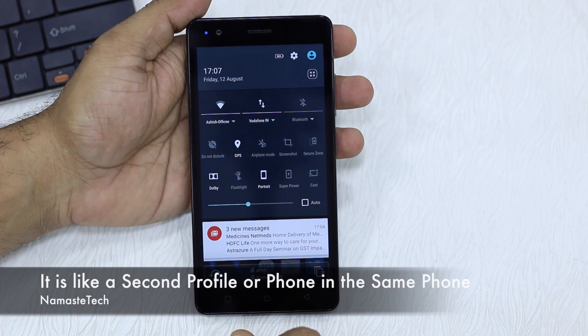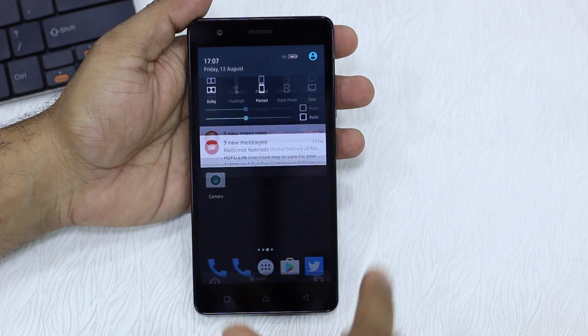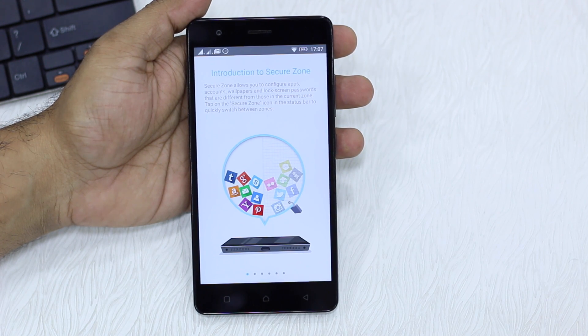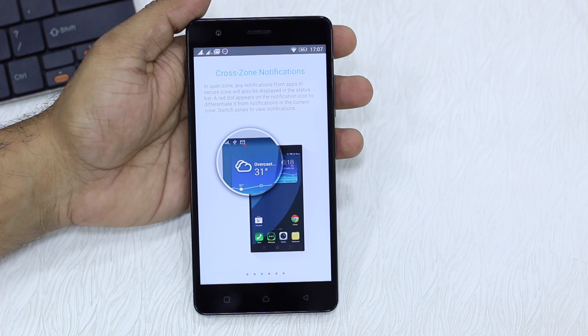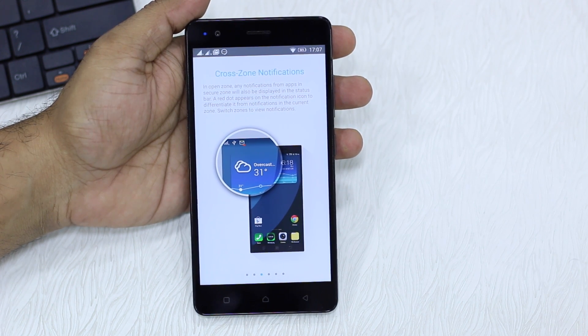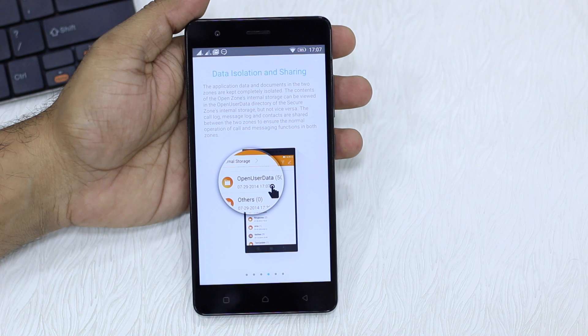First, let's enable it. Look for a Secure Zone option in your quick actions section and tap on it. It basically takes you through a setup of information about what it's like and how you can configure it. Then you get cross-zone notifications — so if you are in your secure zone and you get a notification from your open zone, your primary zone, you get to see the notification and quickly switch between them. The next thing is data isolation and sharing, so all the secure zone data is secured in a separate place — these are two separate user profiles, two separate managements, so they don't interfere.